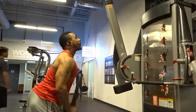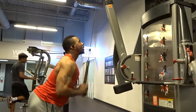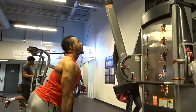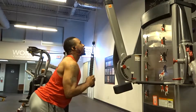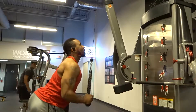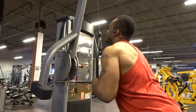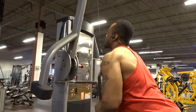Then I went into tricep pulldowns. Nothing flashy or different from other times — I just did 60 pounds for about 15 reps, four sets, keeping it simple. Having strong triceps is also good for your overall bench press, so I made sure to include some tricep work today.